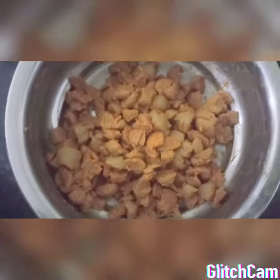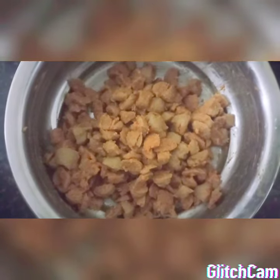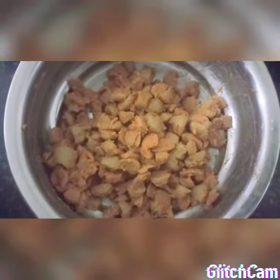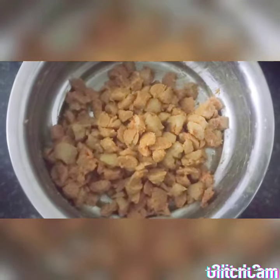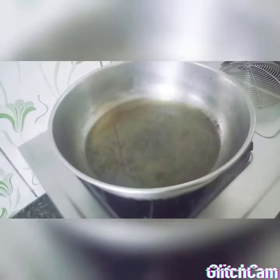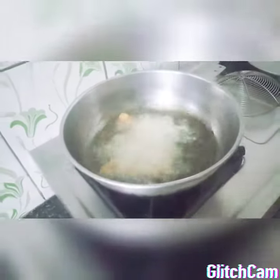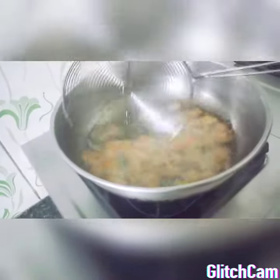The pan is a little bit of oil in the pan. Now we are going to make a meal maker for a meal maker.